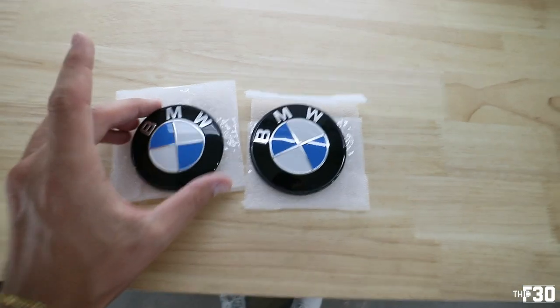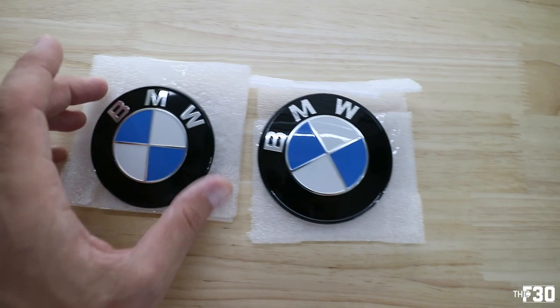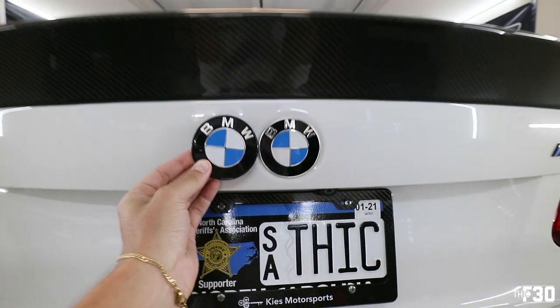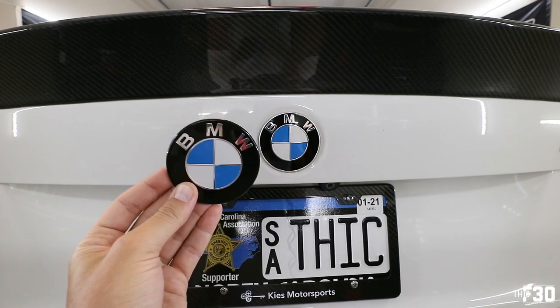Huge shout out to New Air. If you guys are interested in one of these AC units I highly suggest it — I'll leave a link down below. New Air, thank you so much for sponsoring today's video. On to the video — let's install these badges. Here are the two badges: one for the bumper and one for the trunk. See how subtle that is? Super subtle, but it makes a big difference — much more defined and clean.